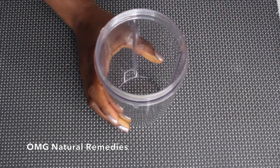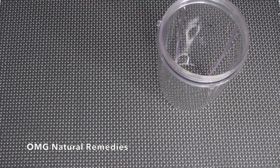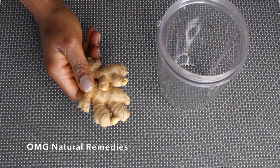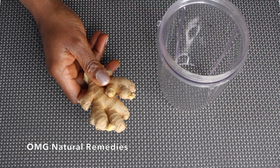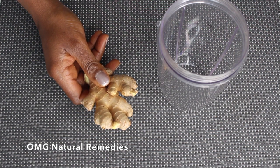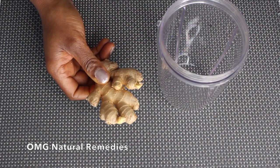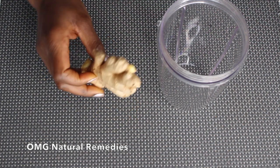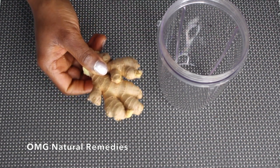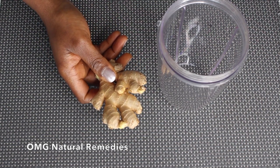Let's go into making this drink. You will need your blender. The first thing I'm going to add is ginger. If you're having a hard time with belly fat, you need to include more ginger in your diet. It does a great job at preventing the accumulation of fat in the abdominal region by targeting the main causes of belly fat. It is an amazing natural appetite suppressant and is very essential for reducing belly fat.